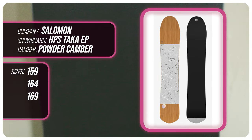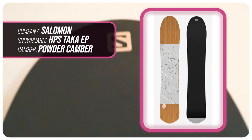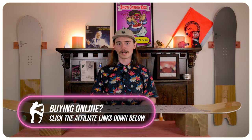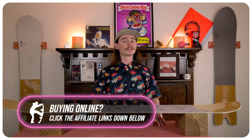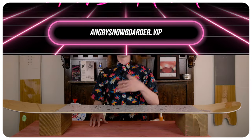This has been my review of the Salomon HPS Taka EP. Do you agree, disagree, own one, or thinking of buying one? Let me know in the comments below — I'd really like to know what you guys have to say. If you're new here, make sure you subscribe, click that bell, and turn on notifications. If you want to support us further, head on over to Angry Snowboarder VIP. As always, I'm TC — we'll see you in the next video.